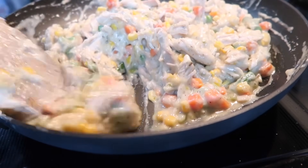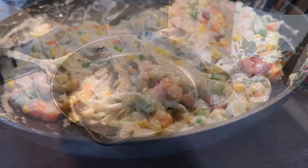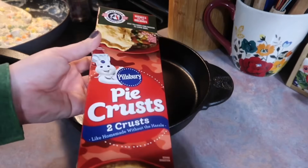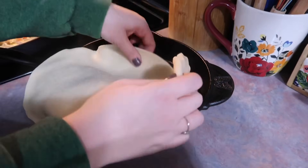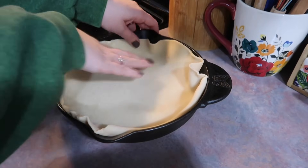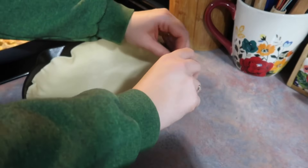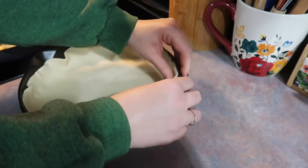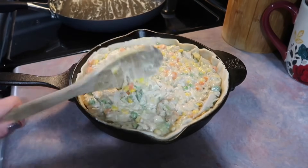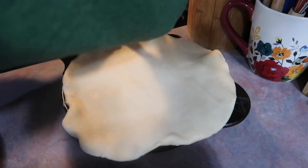Then I'm going in with a regular size bag of frozen mixed veggies — I also got that for free using the Ibotta app. I just continue to fold everything until the sauce perfectly coats every piece of turkey and vegetable. I always cook mine in a 10-inch cast iron skillet. I love the Pillsbury pie crust — they are super good.